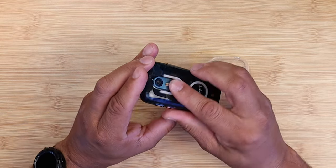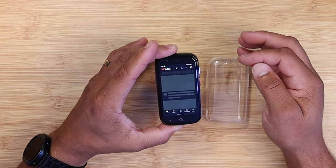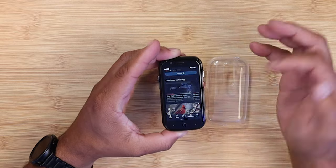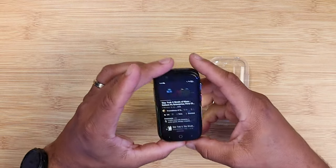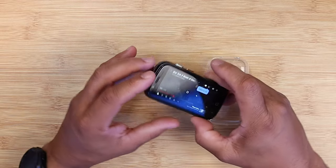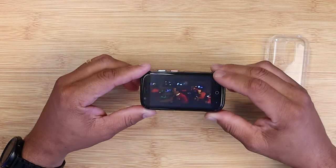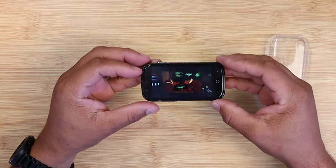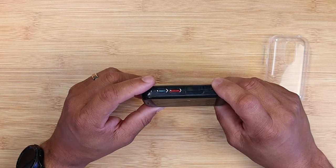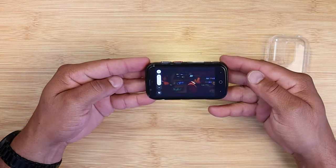Now the LED lights can be programmable. Just say for instance, watch a movie — and let's pull up a quick movie, one of my favorites. So if you are watching a movie, you get a nice little light show. Again, this is all programmable. And actually, the speakers on here are pretty loud. Let me turn this up a little bit so you guys can hear the speakers.